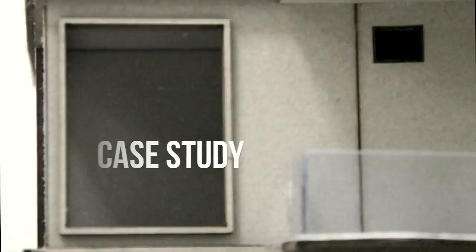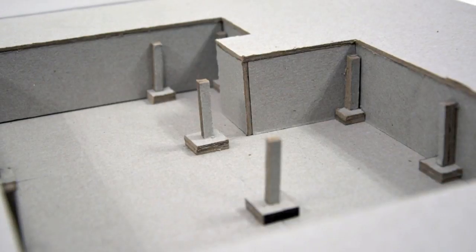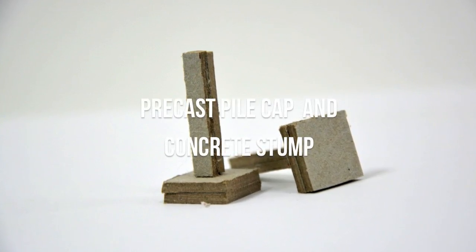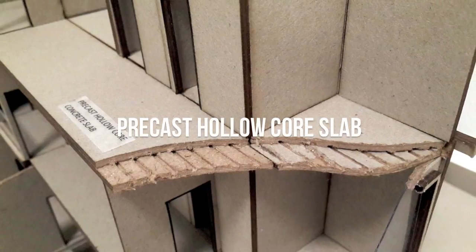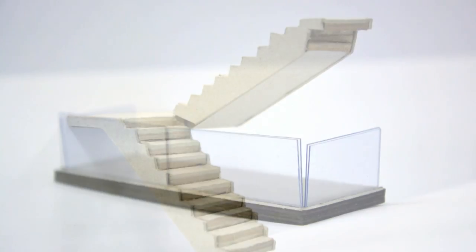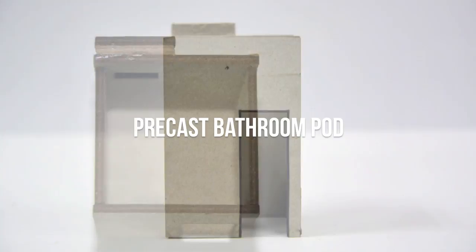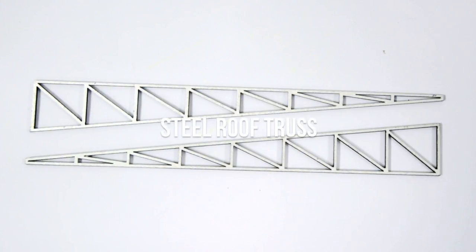By applying the inputs that we got from the precedence study, we then constructed our own apartment that showcased a few IBS components. The components are: the foundation including precast concrete pile cap and precast concrete stump, precast load bearing wall, precast hollow core slab, precast concrete staircase, precast balcony slab, precast bathroom slab and wall, and finally, steel roof truss.